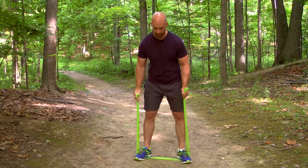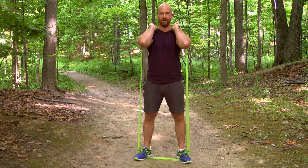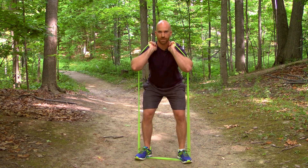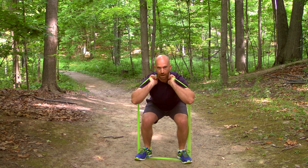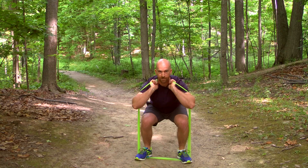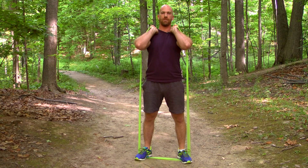Next, you're gonna bring the band up to your shoulders, like so, and you're gonna bring your elbows up and in front of you. Now you're gonna sit back like there's a chair behind you and you want to keep sitting back until you feel your bum is almost in line with your knees at the same height. From there, you're gonna push through the back part of your foot and stand up nice and tall.